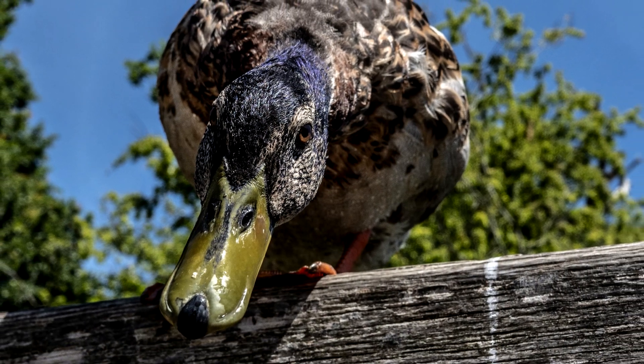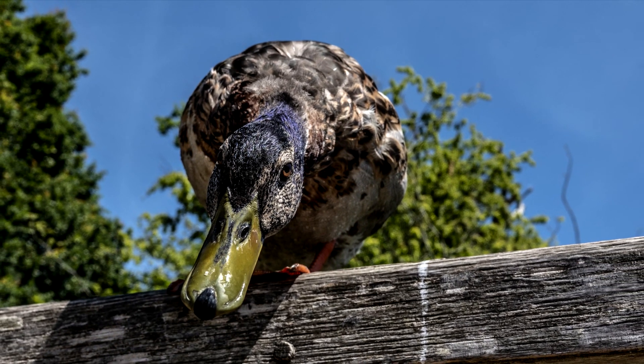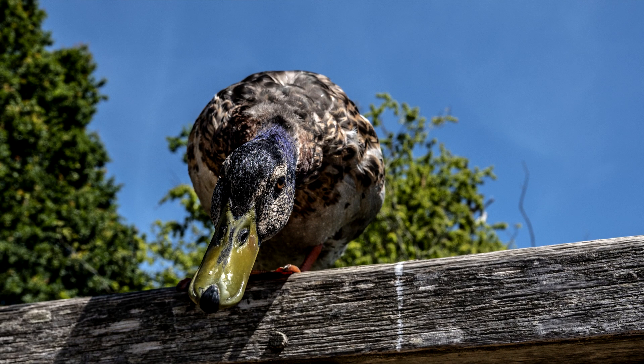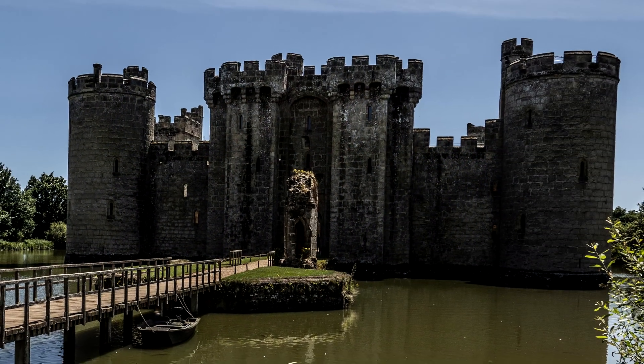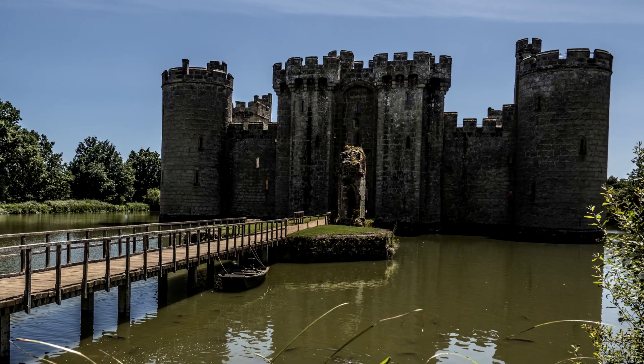This is the same duck, the one that took off in slow motion earlier — really begging for food. This is 24mm wide angle and it just locked on with autofocus wide AFC, which I shoot in most of the time unless I want some particular spots or points in focus.